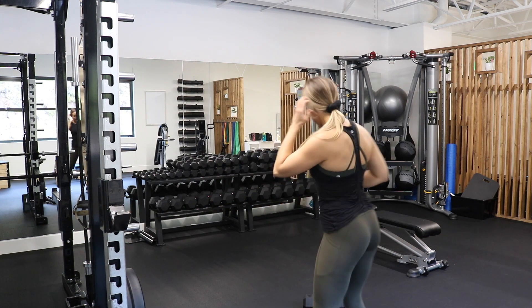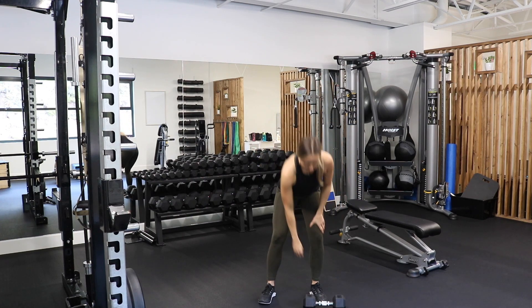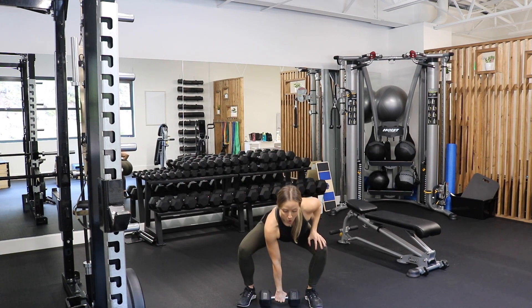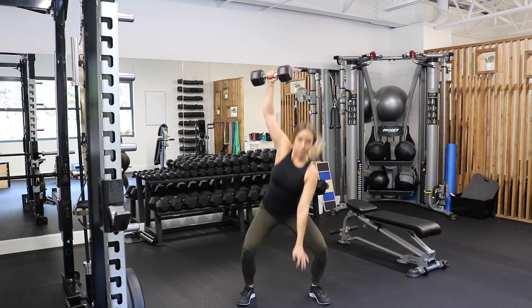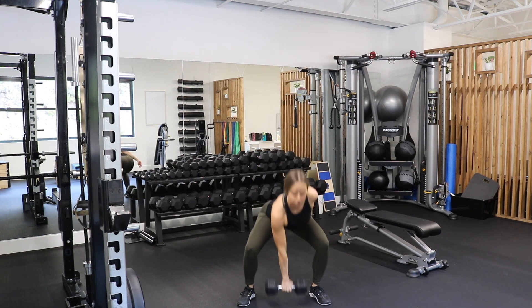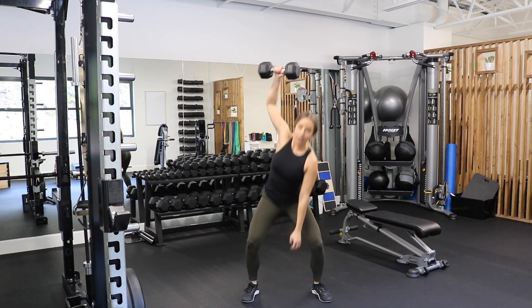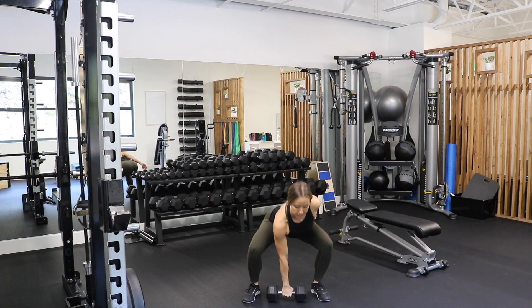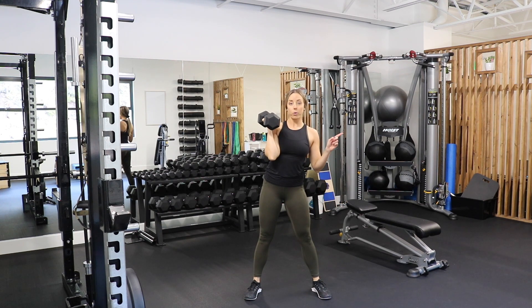We're going to start with the dumbbell snatch — this one's a little bit harder. Start with a strong core, down into a semi-squat position, toss the dumbbell up and catch it overhead, then bring it back down. String together ten of those on each side. If that's too hard, the other option is a pull to press. Either one is fine, but I prefer the dumbbell snatch if you can. Ten on each side.